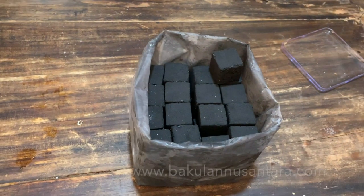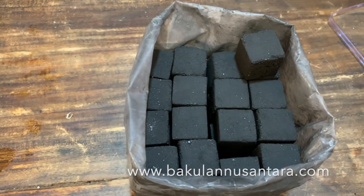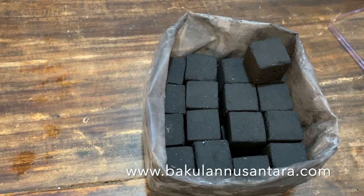Welcome. Today we're going to measure the ash content of these 25 by 25 millimetre coconut shell charcoal cubes.